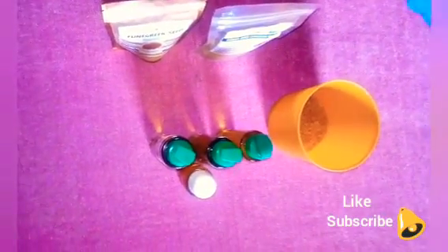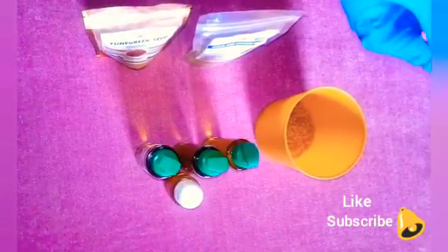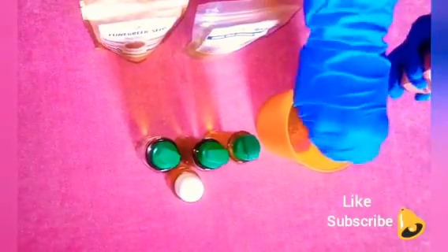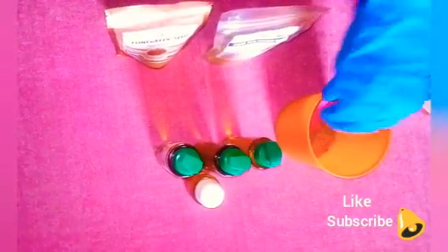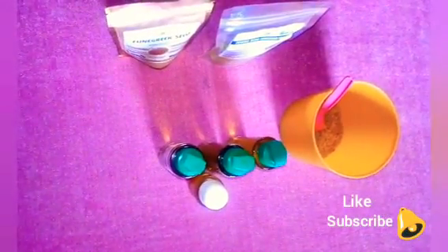If you're preparing this for just yourself personally, you can use two tablespoons of the apple seed powder. But because I'm preparing for two persons, I'll be using four tablespoons — so four tablespoons of our apple seed powder.